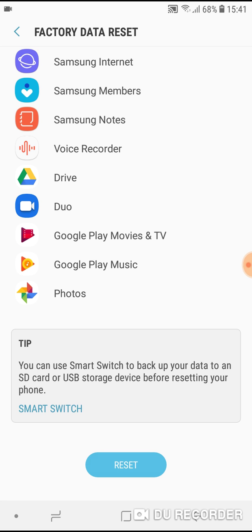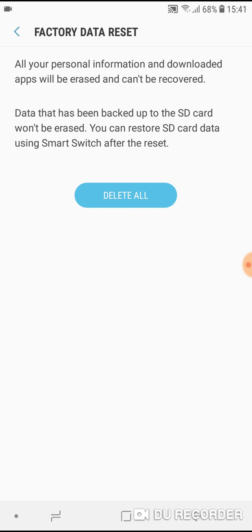If you want to do it, go ahead and tap Factory Reset Phone. The phone will warn you, and warn you again, that all data will be erased from the phone. All you have to do is press Delete All, and all your data will be erased and the phone will be restored to factory settings.